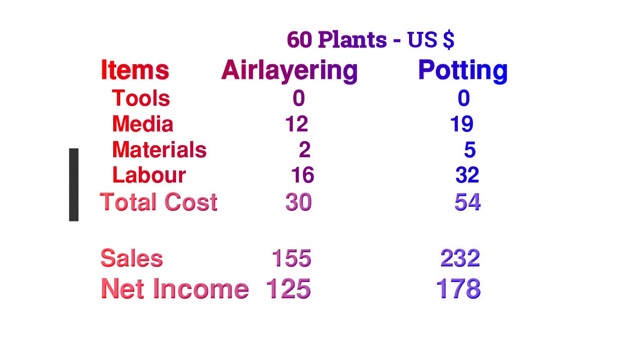The first thing you'll see are these zeros right in the top line of the items required — tools. Very few tools were needed for this job: only a small knife, a secateur or hand pruner, and a hand shovel, all of which you already have in your garden. So no costs were added for these items.